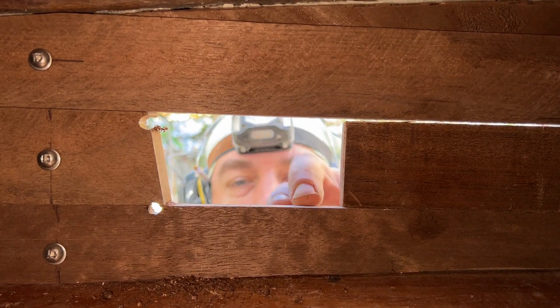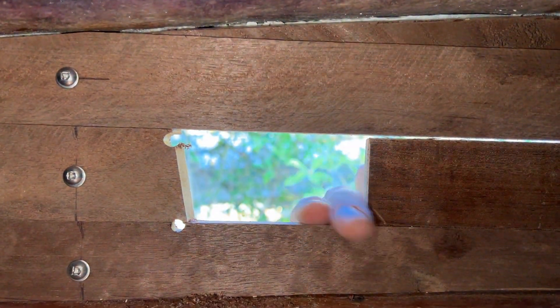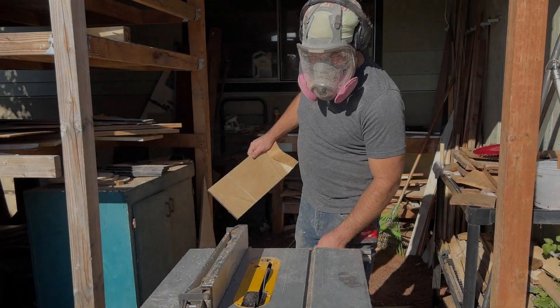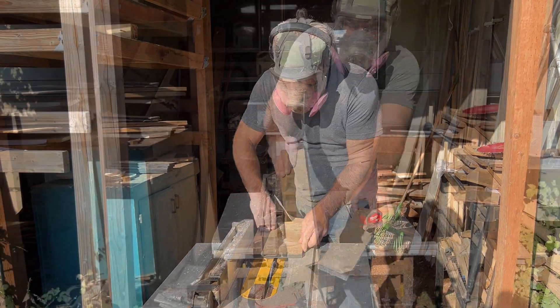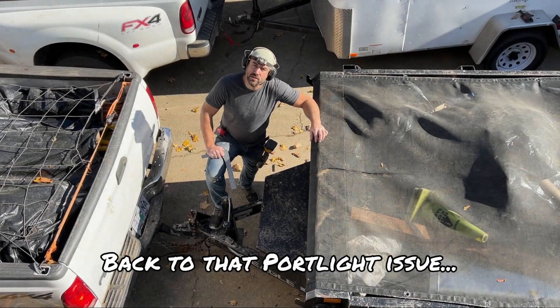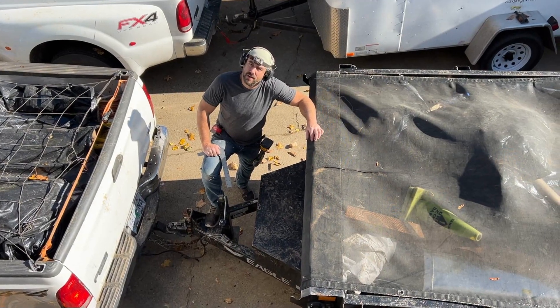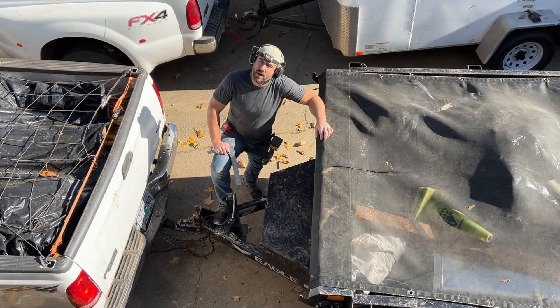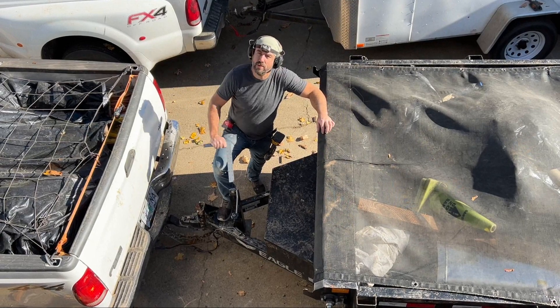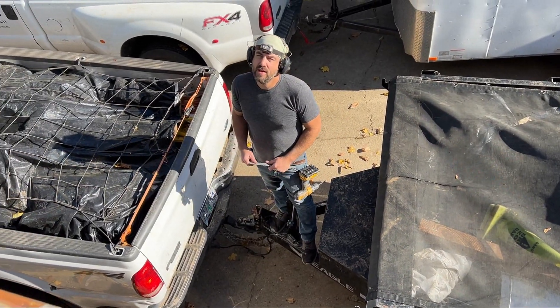I've got one thing to do on the table saw then I'll be back. Now what could he be cutting? I could use the multi-tool. I think I'm just going to cut these from outside. You're going to cut holes in the boat? No, I'm not. Okay — there's already holes in the boat. Somebody made an executive decision and punched out all the windows.